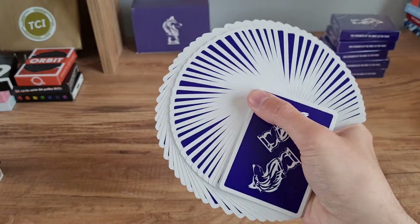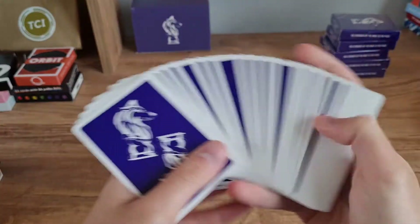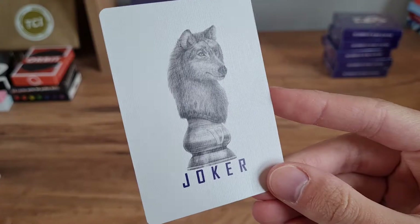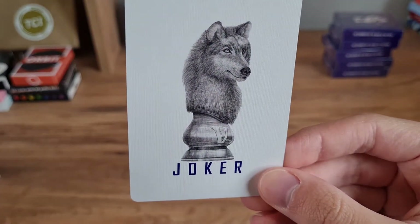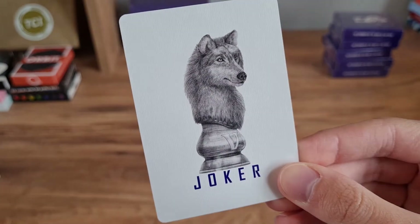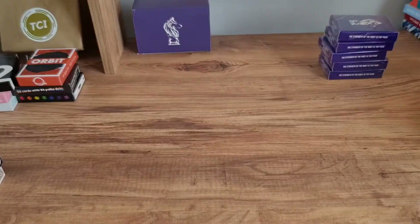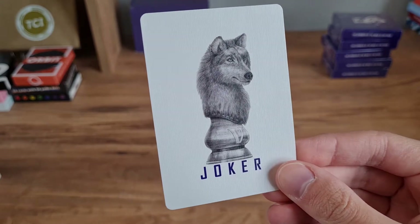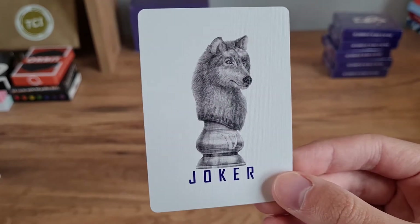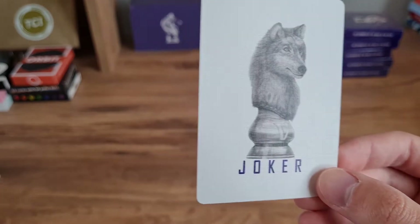I don't think there are enough decks that have a purple color, so I like that Vanit has gone with this colorway — definitely needs to be a few more decks like this. Let's get straight into the face cards. For a joker, we have this wolf design on a chess piece — we've got a 'V' on the joker as well. I really like this — it's like a real drawing, and the level of detail in this joker design is really great. Sometimes jokers can be overlooked, but to get a joker with this sort of illustration is impressive.